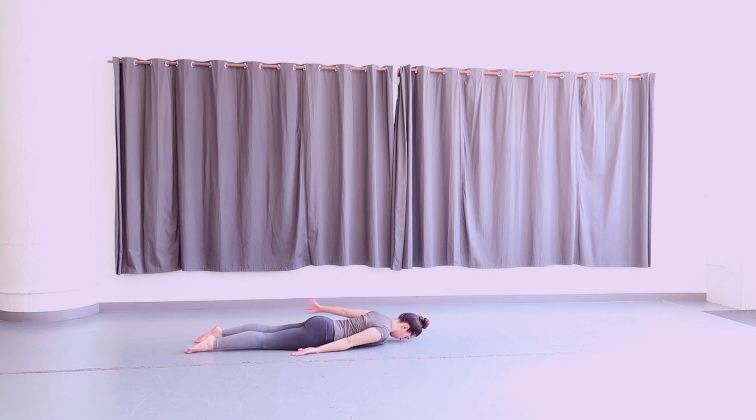From here, straighten your arms and clasp your hands together at the small of your back. On an inhale, straighten your arms, reach your hands towards your feet, and lift your head and chest off the ground. On an exhale, lower your head and chest back down towards the floor. Inhale, lift up once again, using your hands to reach towards your feet. Exhale, lower your head back down. Lift up once more, and exhale, lower down.